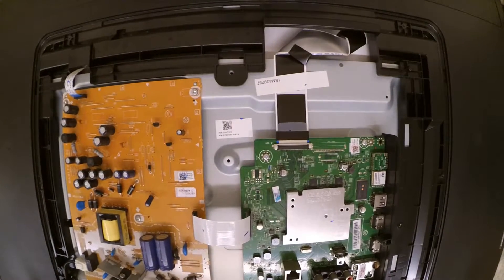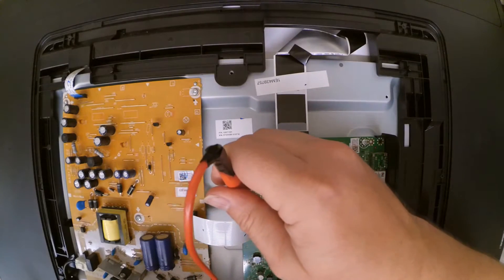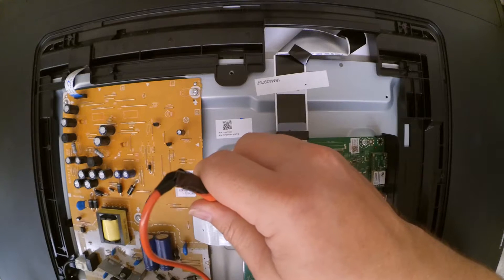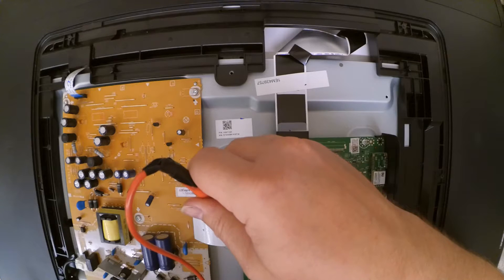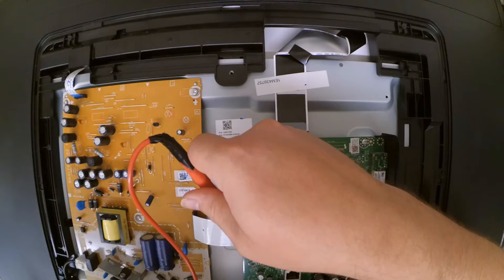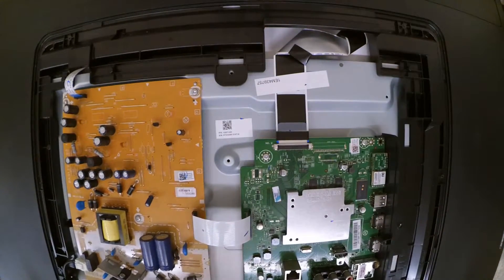So what we'll do is check the output coming off of the power supply board using a meter. And if there is no power output coming off of this power supply board, then that means we definitely have a power supply board failure. At this point, we have determined that there is no output coming out of the power supply board.